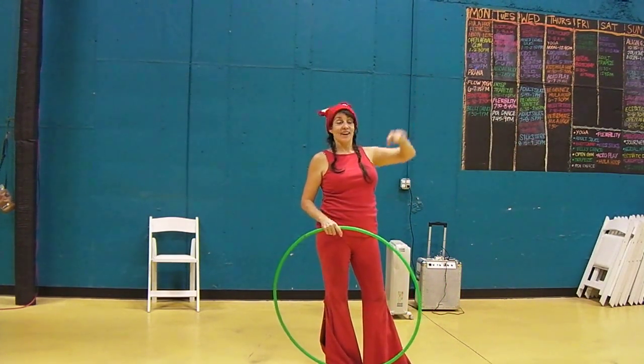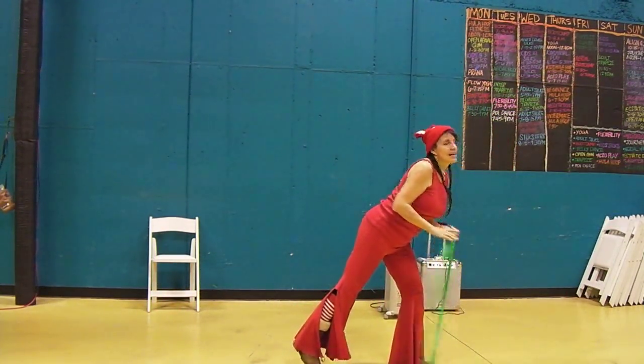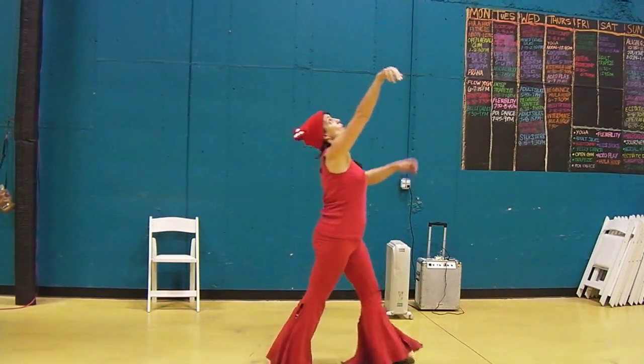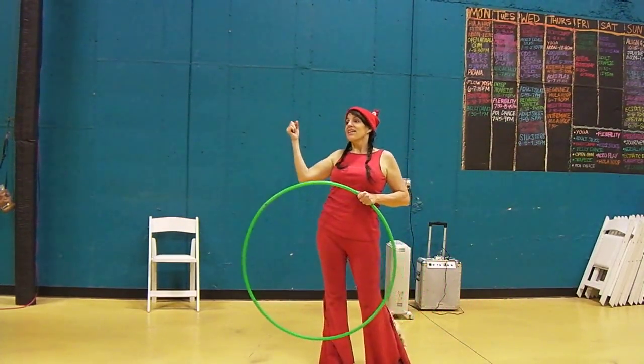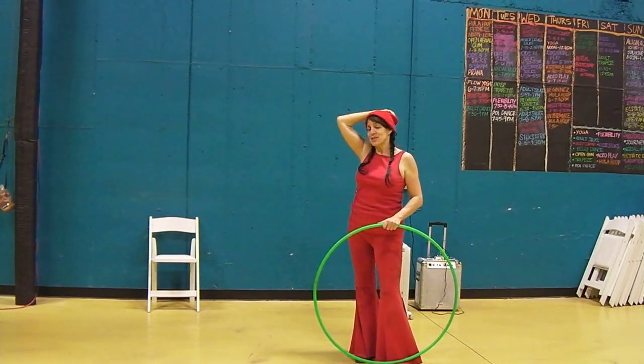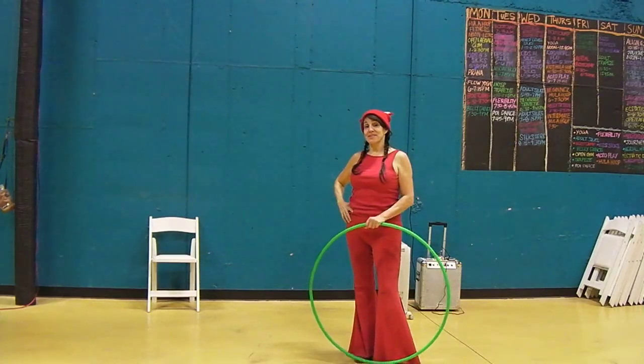If both of you are tossing at the same time, one of you has got to choose — I'm going to toss mine really high — and the other one goes, okay, I'm going to toss mine really low. So one goes high and the other goes low, and then you catch each other's hoops and toss them back. Very fun. That was one of my highlights of Return to Roots. Thanks, y'all!